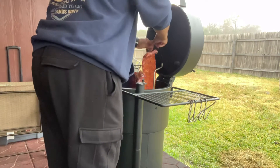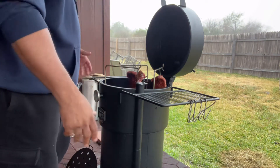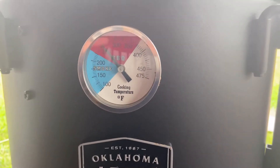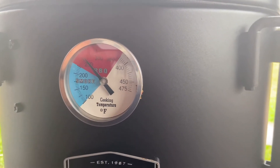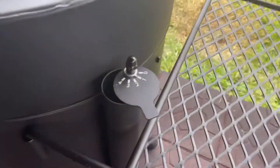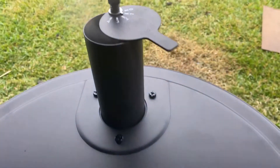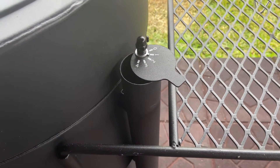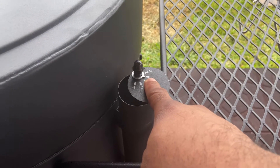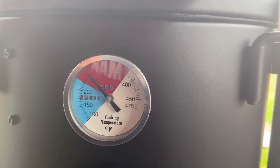I'm going to let these ribs go for about an hour to an hour and a half, then we'll come back and check them out. I just wanted to show y'all how this thing holds temperature. I had to play with it just a little bit to get it to 250, but it's holding steady right at 250. What I did was adjust the intake to one notch, and on the chimney exhaust I also set it at one. So a note to self and to y'all out there thinking about getting the Oklahoma Joe Bronco — the one setting is going to give you that even 250 cook.